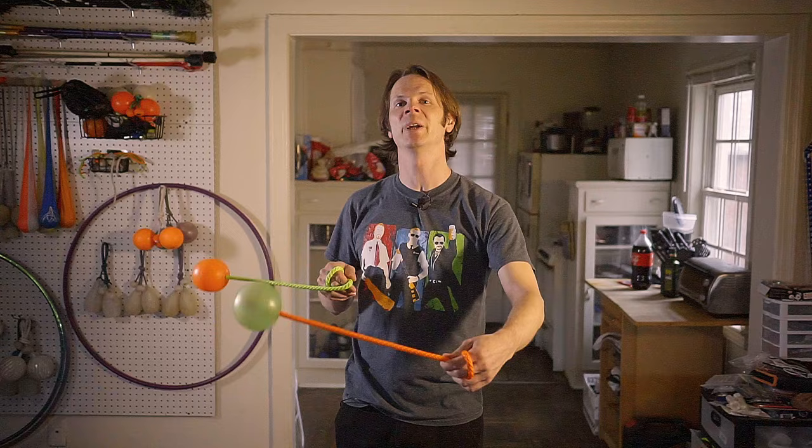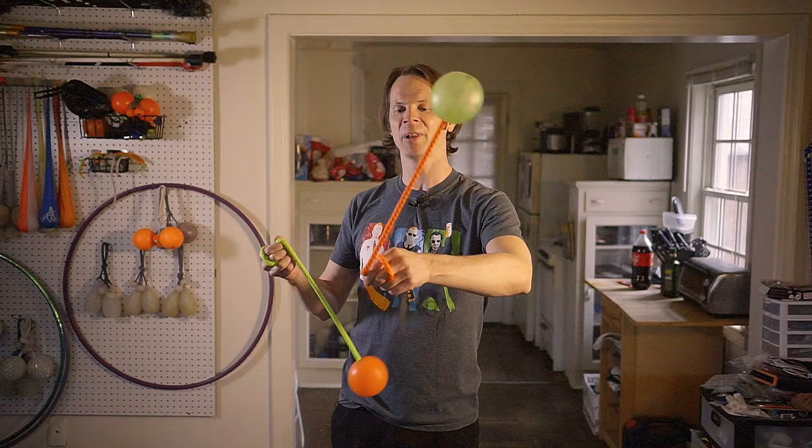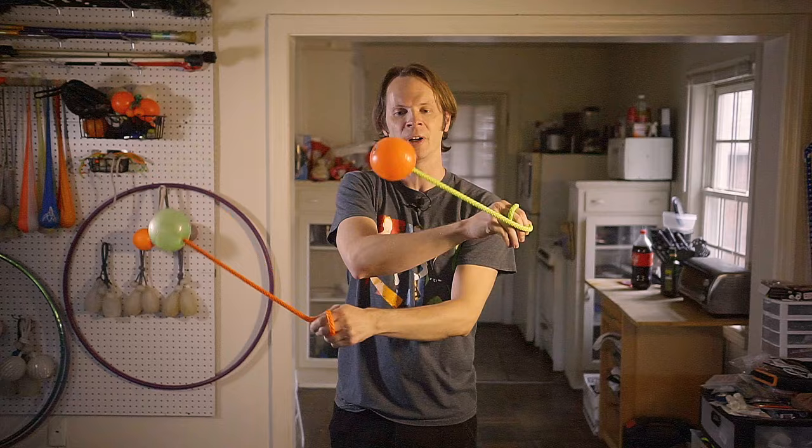Finally, there's split time opposites, which is probably the least interesting one to do this with, but for the sake of completion we're going to do it anyway. Go ahead with left hand in front or right hand in front, then right hand on top crossing your arms, and left hand on top crossing your arms. It'll probably feel pretty close to both together opposite and split time same direction, and that's to be expected.